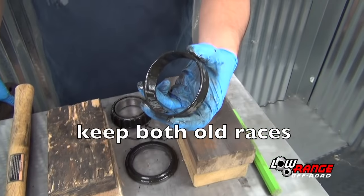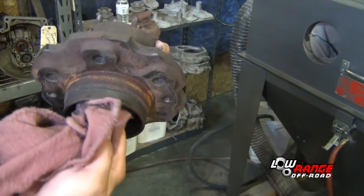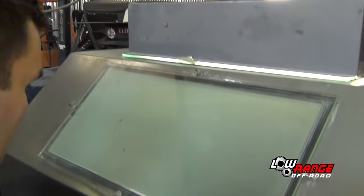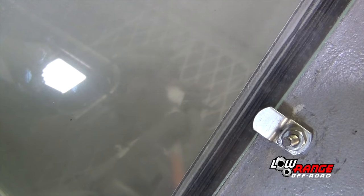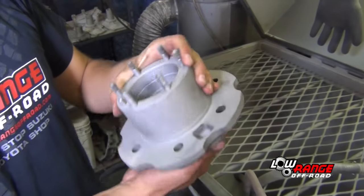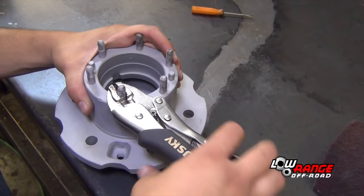Be sure to keep both the inner and outer bearing races — they will be needed later. Using a cloth, wipe out the hub. Place the hub in the bead blast machine and blast away any paint, rust, or debris from the outside and inside of the hub. Carefully inspect the hub to ensure that it is completely clean. Place the hub on a workbench and remove the locking hub studs using vice grip pliers.